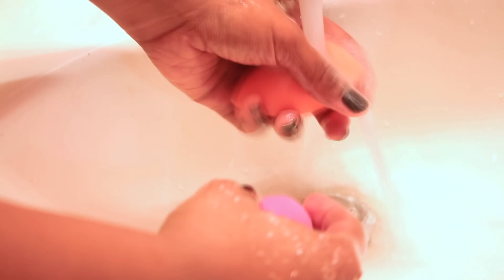Then I'm going to run it underneath warm water. You want to make sure that you cleanse the sponges really carefully and thoroughly during this process, because you don't want any oil or soap left inside. Depending on how dirty your sponges are, you might have to repeat those steps a couple of times. But afterwards you have clean beauty sponges ready for your next makeup application.